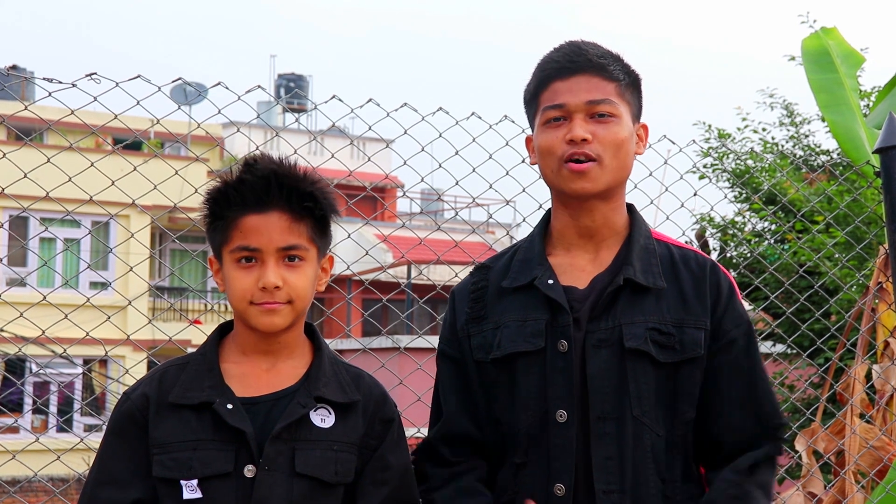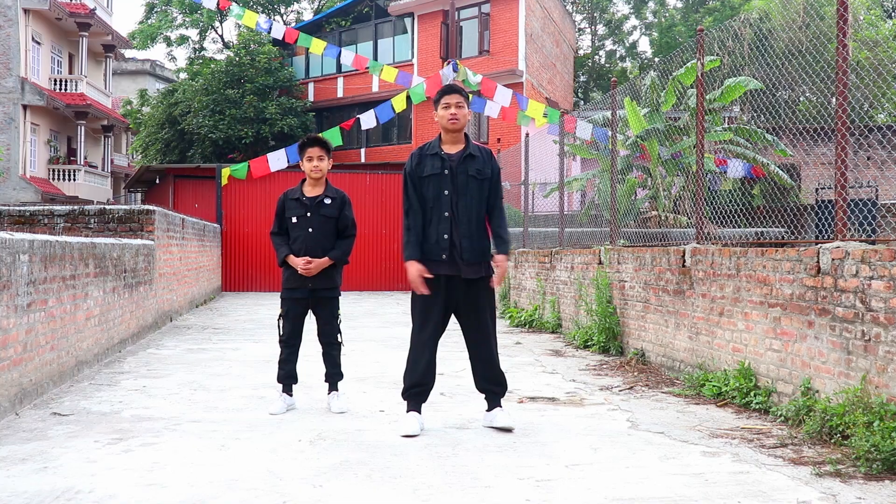What's up guys, welcome back to Xquadri in another dance tutorial. My name is Arshadri, and today we are going to teach you BJ sir dance moves from Arbi Kutu Sang. So let's get started.